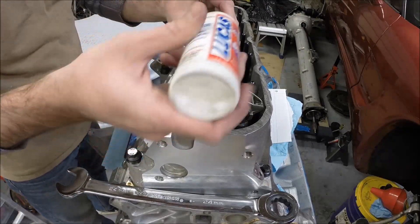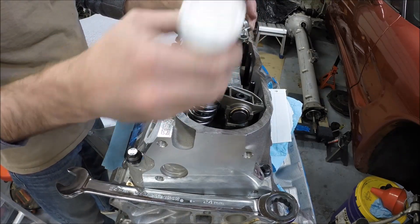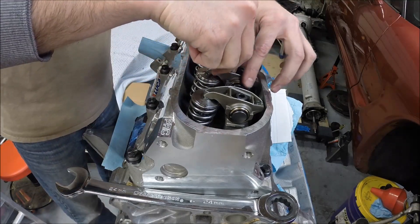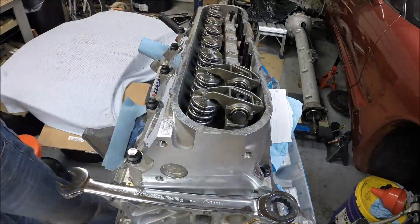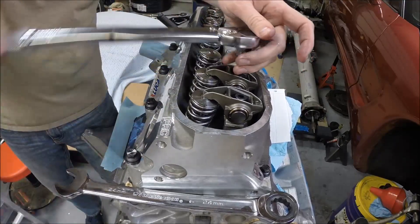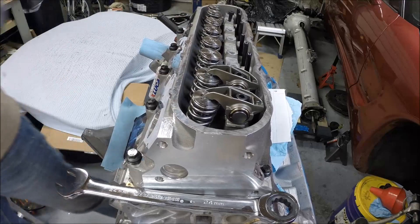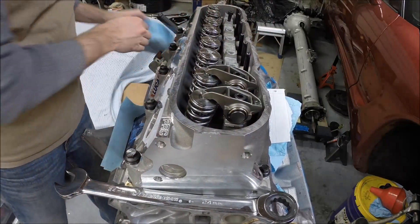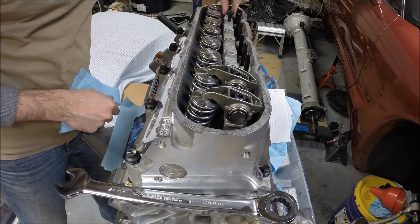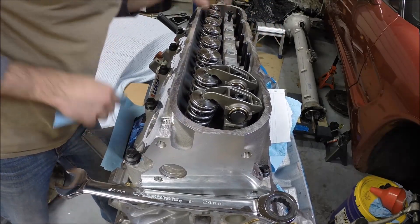So we'll grab our rocker arm and put it over there. There we go — so we got our first two done. We'll keep repeating the process as we work our way down. You'll notice I stuck a bolt down at this end just to help make sure the alignment tray doesn't shift around — helps keep everything centered.